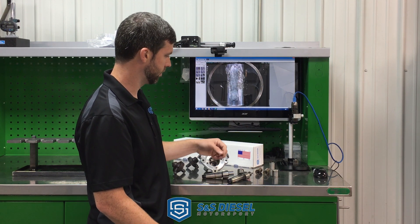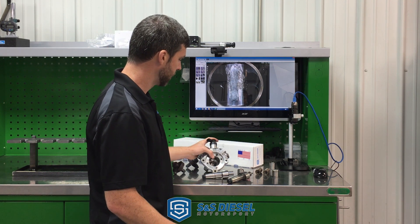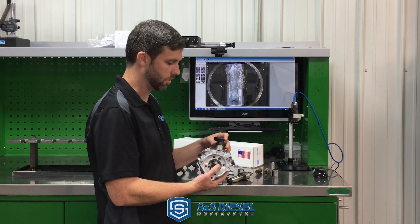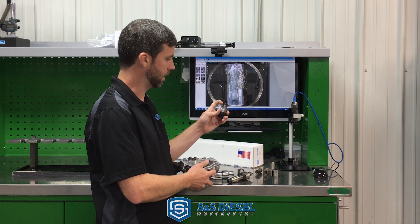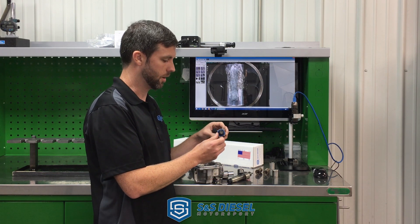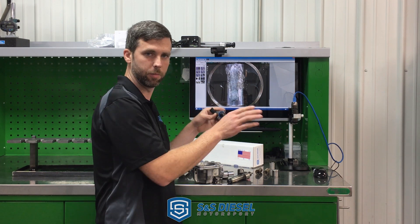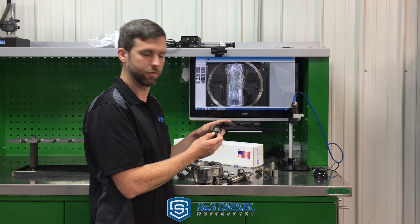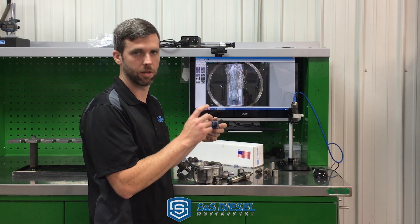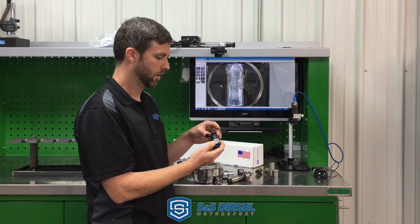That causes catastrophic failure of the pump and sends metal debris throughout everything else. If you ever take your truck to a shop with a suspected CP4 failure, the first thing they're going to do is pull the metering unit off the top and look at that screen for metal debris — that's the telltale sign. That screen is obviously not enough, because when the CP4s fail it almost always wipes out the whole fuel system: rails, high-pressure lines, injectors, return lines — everything needs to be replaced. It's a very costly and painful failure and repair.